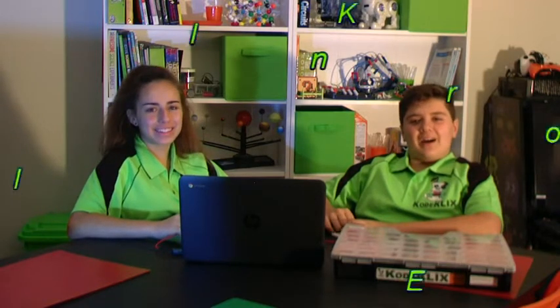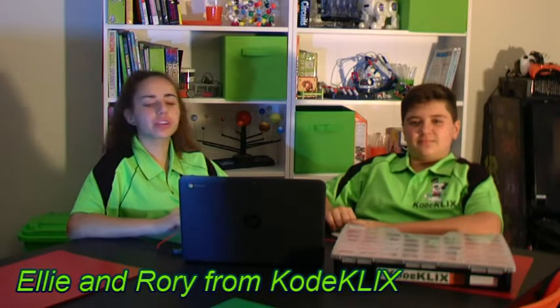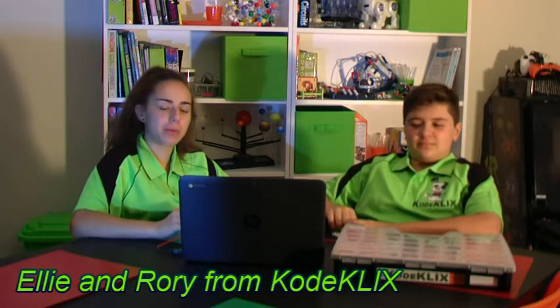Hi, I'm Ellie. Hi, I'm Rory. And we are the Coughlin Kids from CodeClix. Today we are going to show you how to reboot the Pickaxe microchip inside the SnapCPU on the rare occasion that it fails to connect for download.